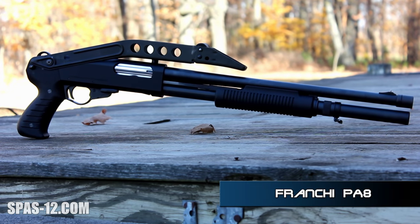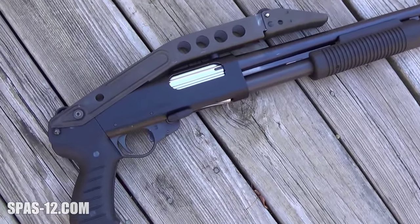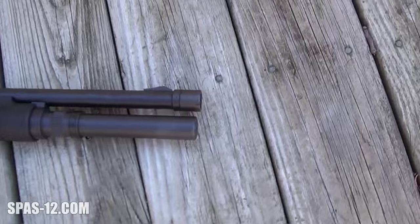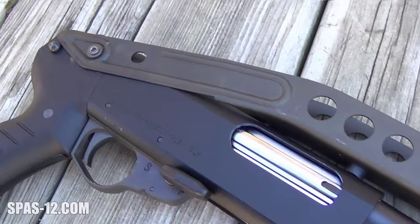The PA-8 is another of the Franke line that never saw any real numbers of importation into the United States. Actually, we don't even know how this one got here. Of the few we know about so far, one came in with an 18 and a half inch barrel and this unique version of the folding stock, and is called a PA-8I.